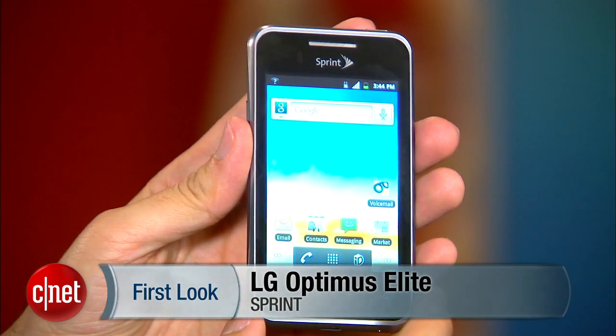Hi, I'm Kent Jarman, Senior Managing Editor at CNET. I'm here to talk about the LG Optimus Elite.